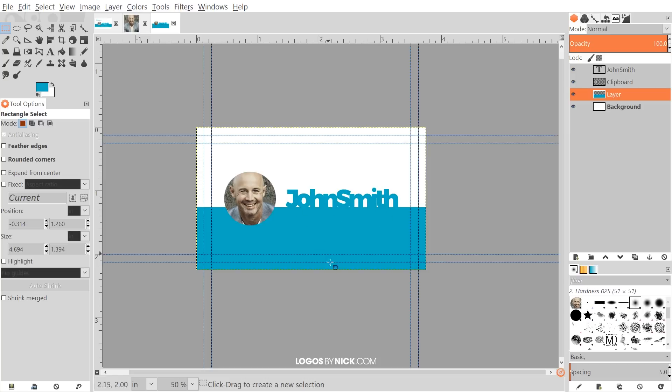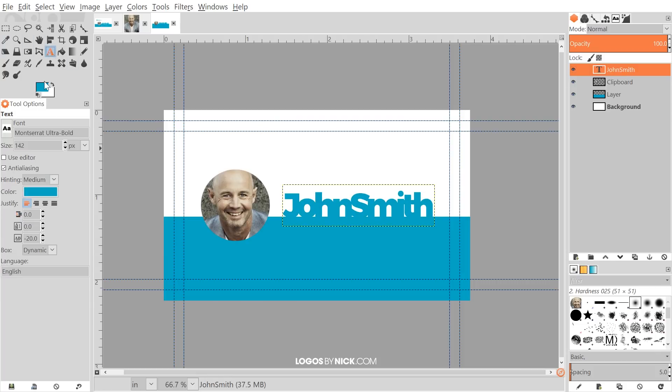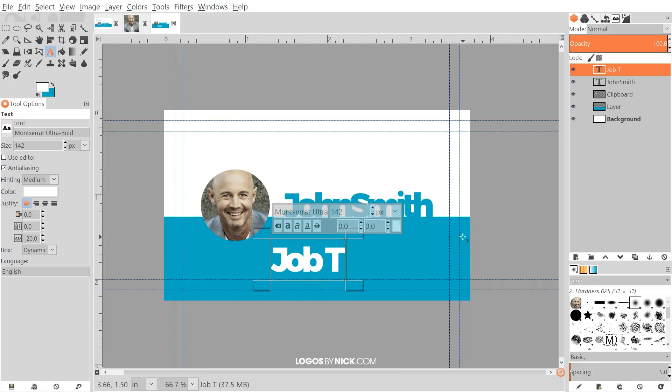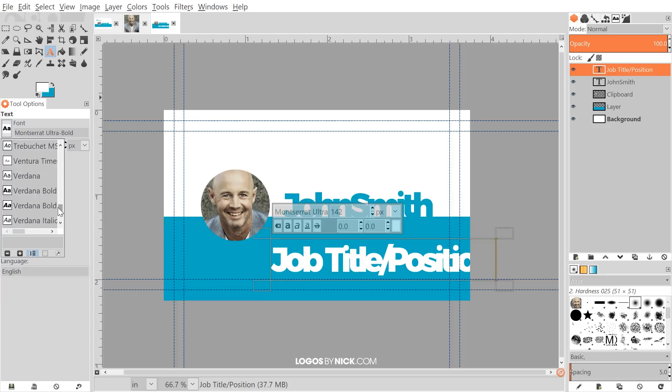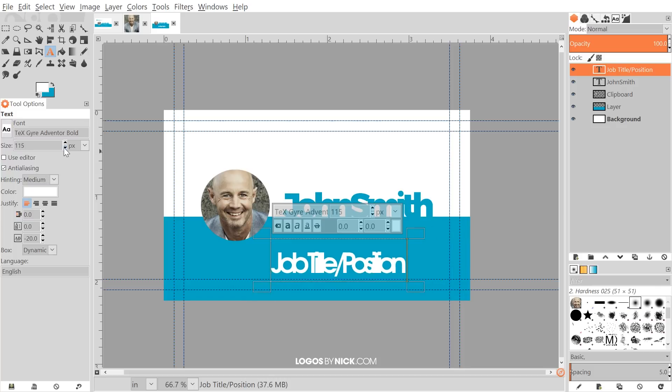Now I'll add the job title and contact information. I'll click on the top layer, grab the text tool, flip to white, click the canvas, and type a job title or position placeholder. I'll change the font to TeX Gyre Adventor Bold and adjust the size. Really any font works here — I tend to like simple sans-serif fonts. I'll decrease the size a bit, grab the move tool, and position it just beneath the name.